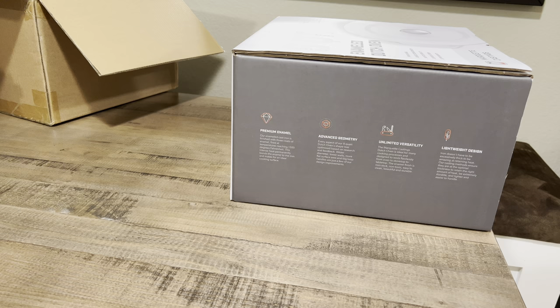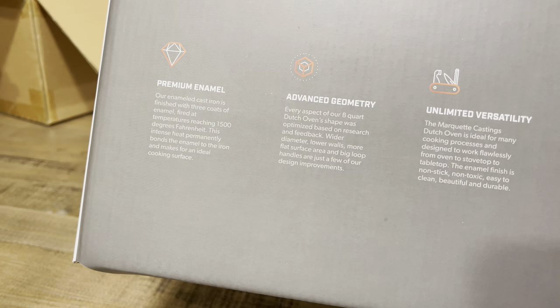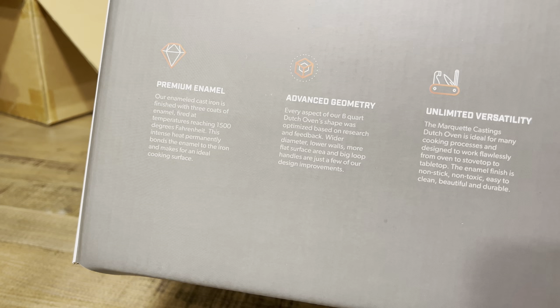So this unboxing is sponsored by Marquette. I did not purchase this with my own money — they sent this to me to review and keep. From what I've looked up, the base price for this is $89.95 retail.